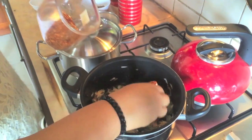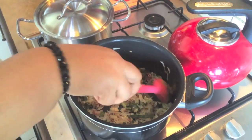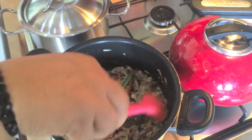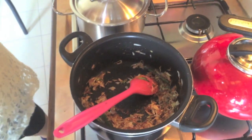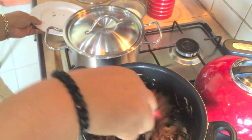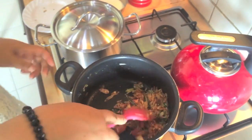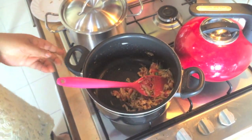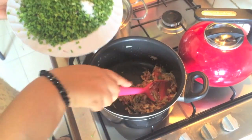Add the dough with a little bit. Add the dough to the dough and add the dough. Then we put the lamb into the lamb.